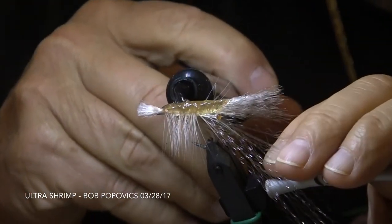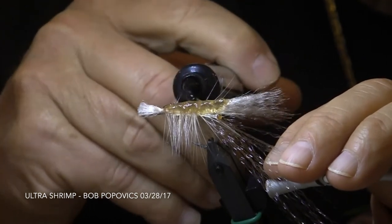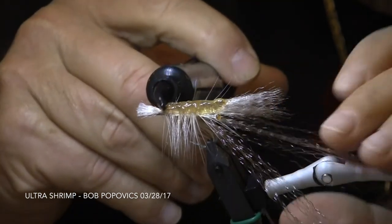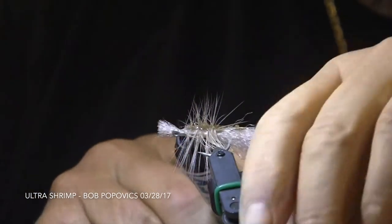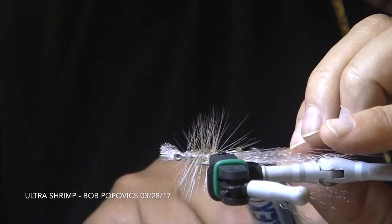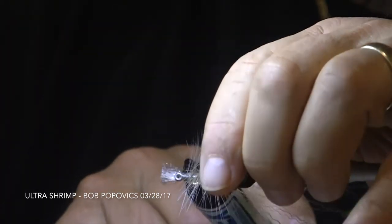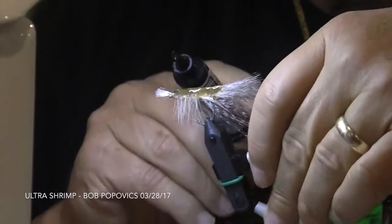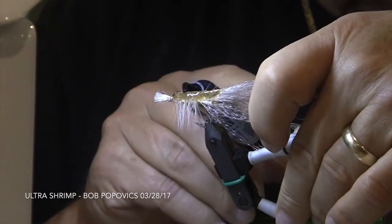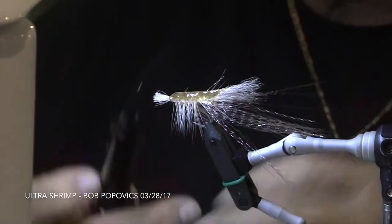Bob will now go back with a second coat of flex, just to fill in any spots that might be low or that he doesn't like, and then hit it with the blue light to finish off the fly. You should notice that he's not applying a lot of material — he's just filling in the spots and rounding out the fly to make it look the way he likes it.